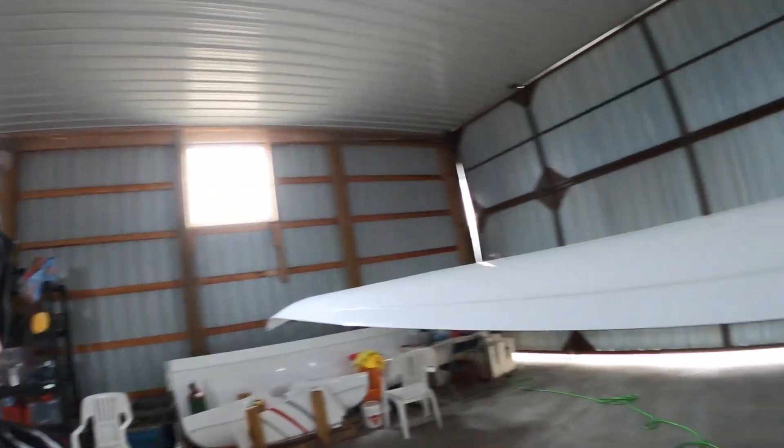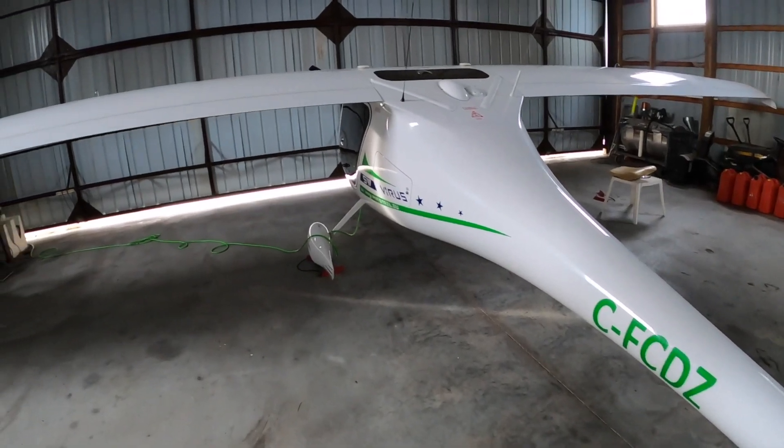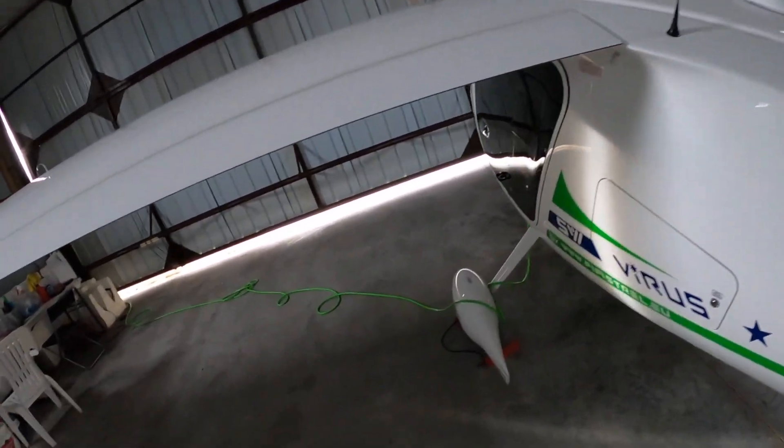Hey guys. So it's been a pretty busy summer. Here's the aircraft, haven't shown it for a while. There's been a couple things I've done.